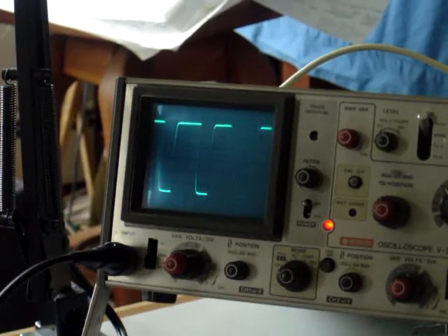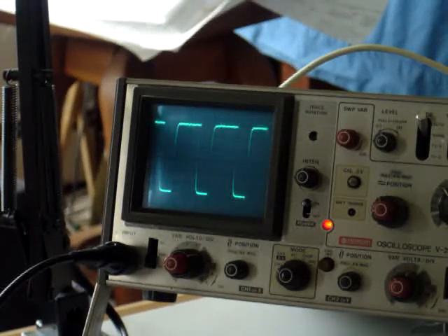There we go. So there's our square wave, more or less. I'll post the divisions that it's set on and everything, but it works out to be about 166 hertz, which is more or less what we expected.